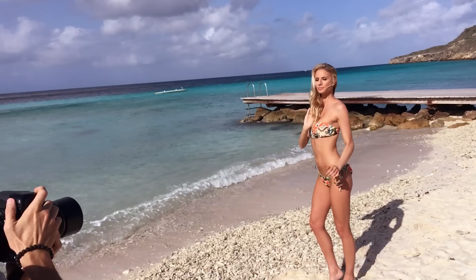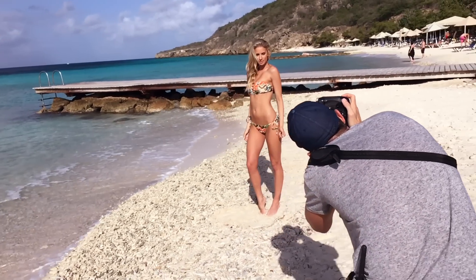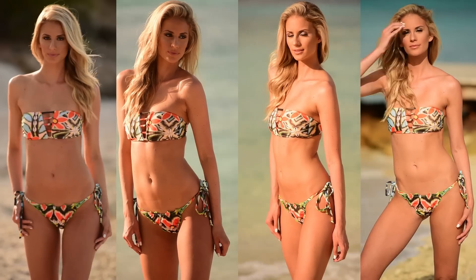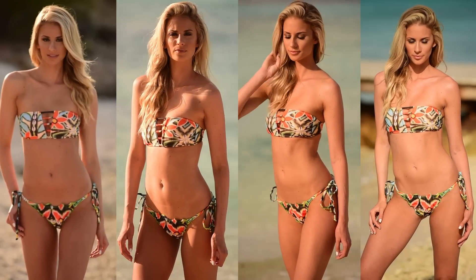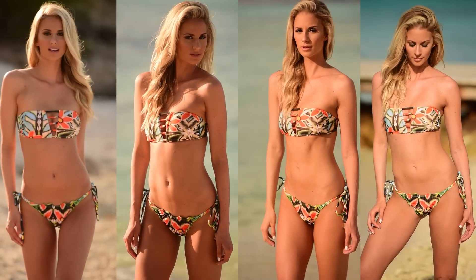The first lesson we filmed was all about using natural light to sculpt your model without any sort of modifiers whatsoever. At this point we have orbited around Shayna 180 degrees — we've made a half circle — so we really have gotten all angles of the light. Let's see a comparison of all those positions side by side. Not one is necessarily better than the other; they're just different. It gives you a great way to get variety without changing locations by just simply moving.